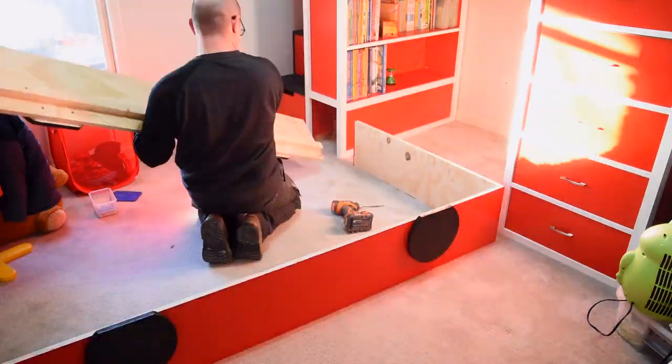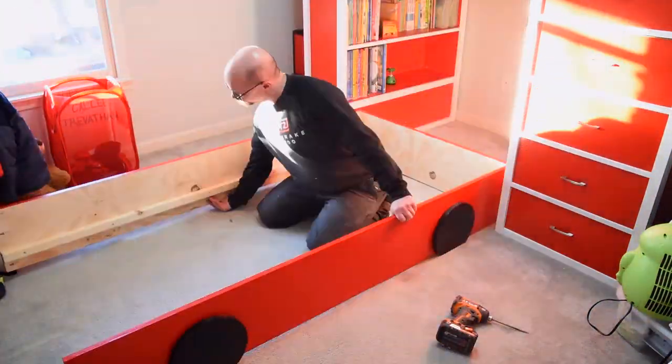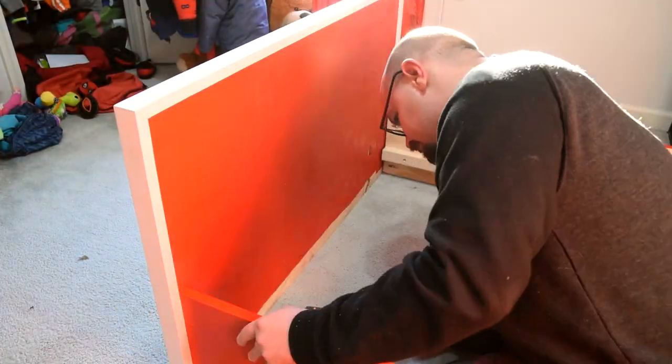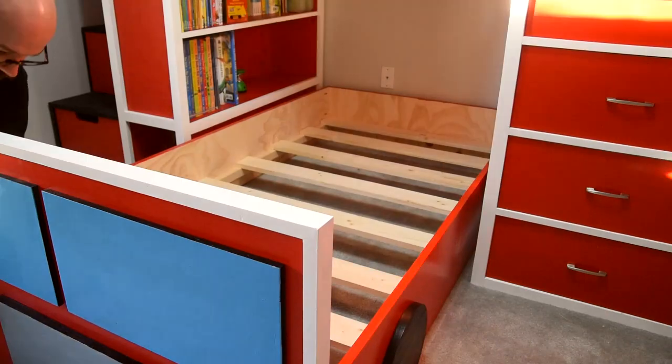Putting together the bottom bunk goes really fast. I drilled pocket holes off camera, so I just screw the sides to the footboard and then the sides to the headboard, throw in the mattress supports — which run the normal way this time because it's the shortest span — and add the mattress.